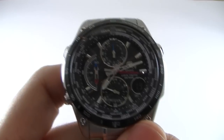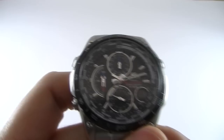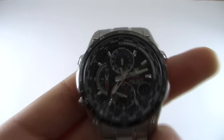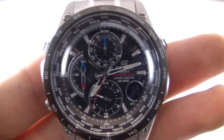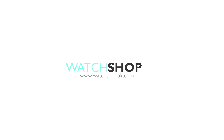As you can see, this watch is exceptionally feature-rich and a rather smart sports watch. If you like what you see, please visit our website where you can buy this and many, many more. I'll see you next time. Bye.